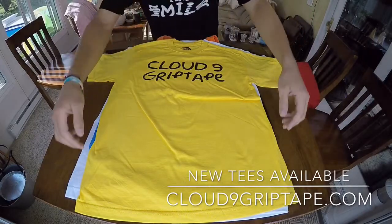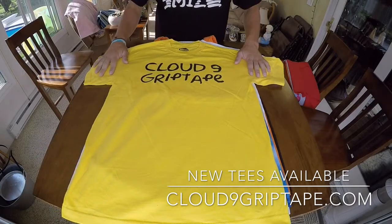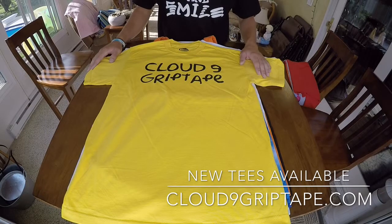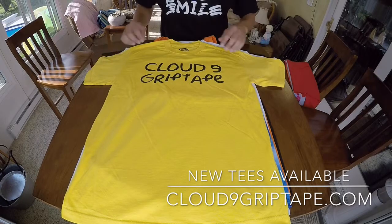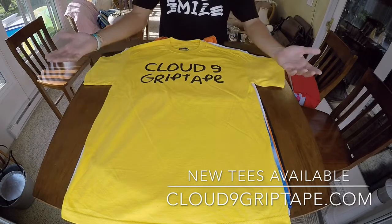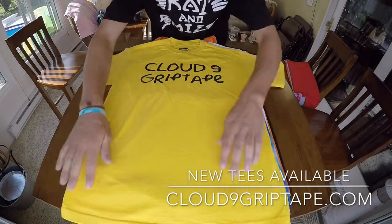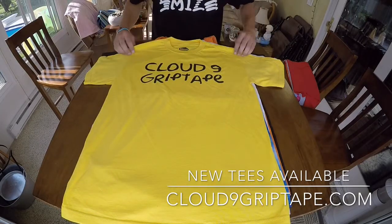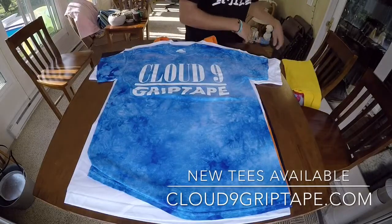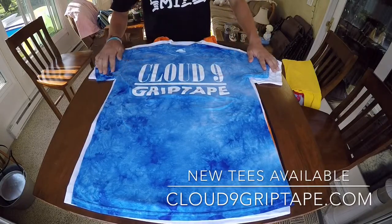The cartoon font tee — this is a pretty funny shirt. The idea came from the fact that most of us grew up on the Simpsons, and the font just really hit me. It's kind of a sloppy font but a really clean font at the same time. We wanted to tie the Simpsons into it — it was a big thing growing up. We incorporated the cloud into the nine, and since the Simpsons characters are all yellow, we kept it simple and called it the cartoon font shirt. Definitely a fun one and it's a head-eye t-shirt — one of my personal favorites of this whole release.